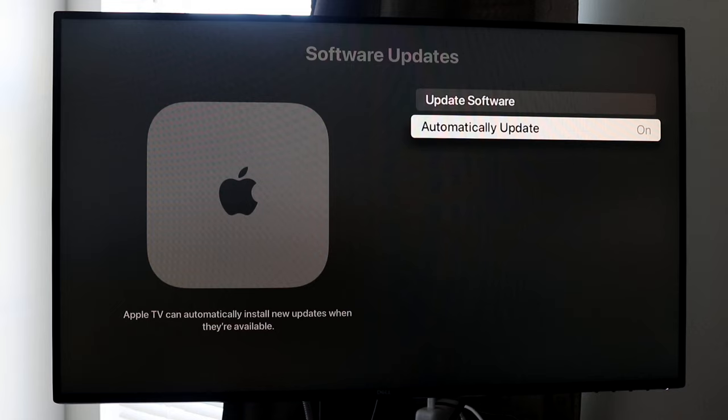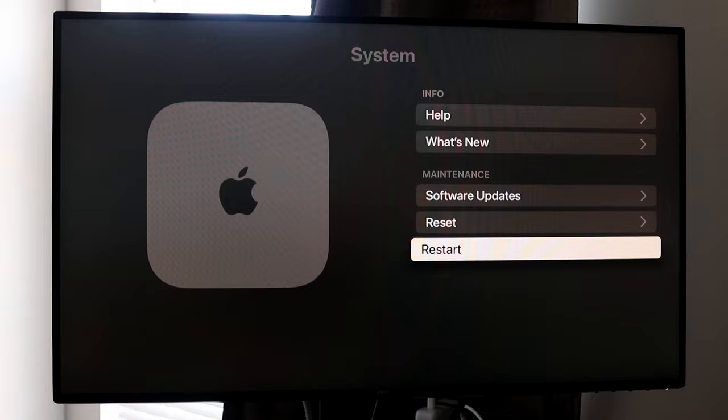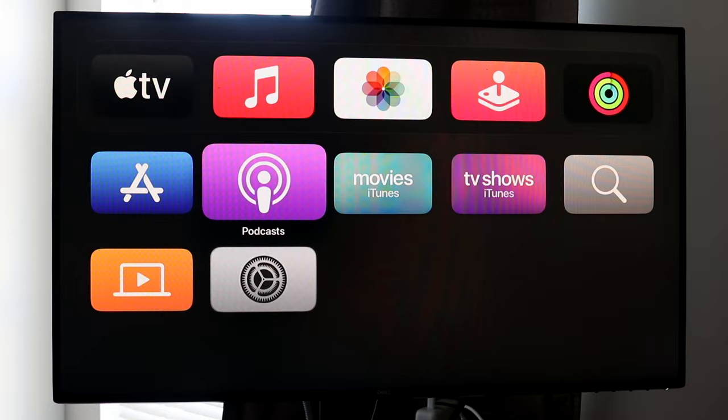Going back, if you want to reset your Apple TV — maybe you're selling it or returning it — you can go ahead and reset it here. You can also reset and update simultaneously, which I've never seen before. This will delete everything from your Apple TV. You can also restart your Apple TV by clicking the restart button.